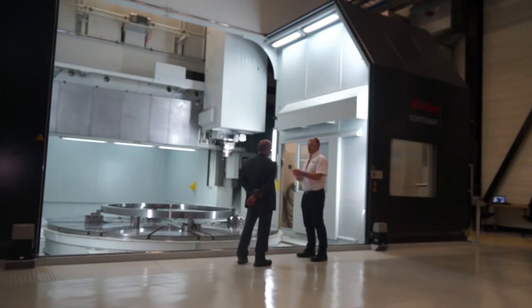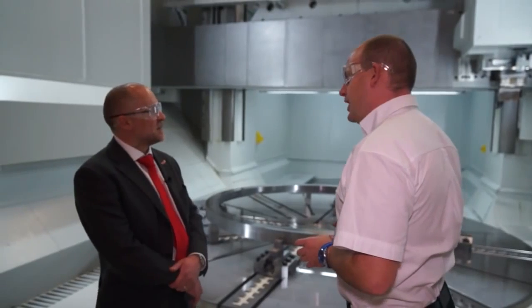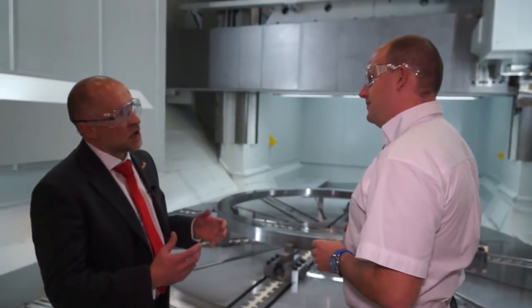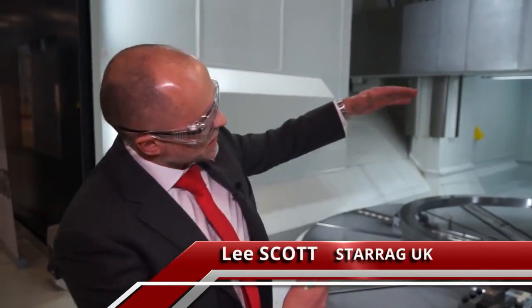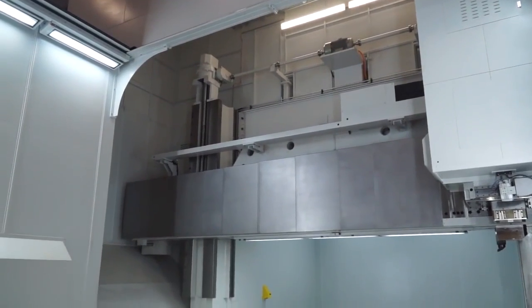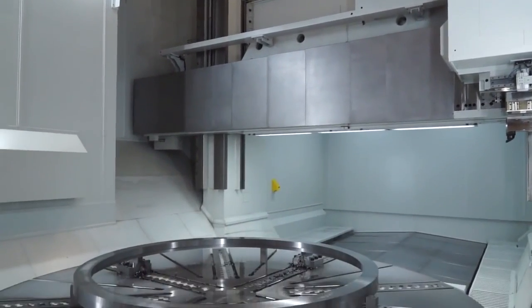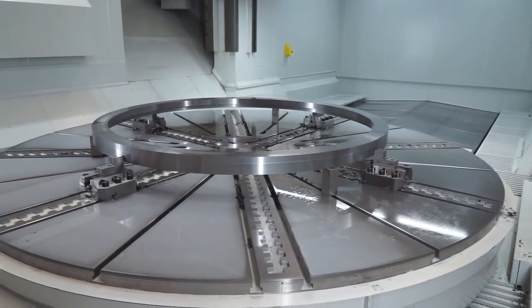Lee, I've seen some vertical turning centres in my time, but never one quite like this. Can you give us an overview of the machine? This is a Doris vertical turning centre, 5m table, 5m Y axis, removable cross rail to give us 3.5m from the table to under the tool and then a 1.5m hydrostatically enclosed ram. So very, very rigid machine, fully cast iron and it runs on hydrostatic guideways rather than linear guideways.